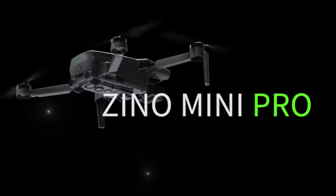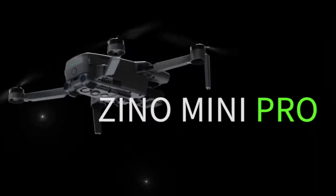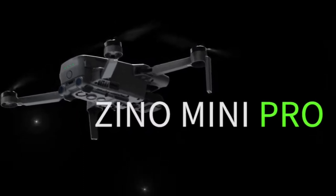How you doing guys? Chris here. Hubson conducted a live event of their Xeno Mini Pro today, and it went fairly well.